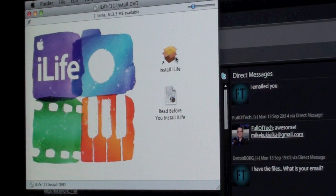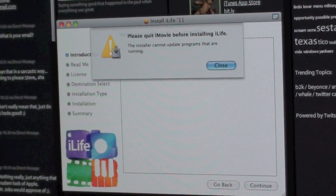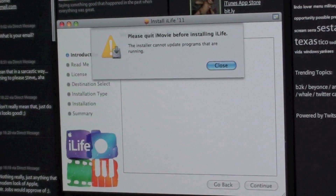Okay, let's just go to install iLife. The first thing we need to do is quit all the applications, so I am going to go ahead and quit all of the things like iMovie, iPhoto, etc. I think I got them all, let's go ahead and close that.